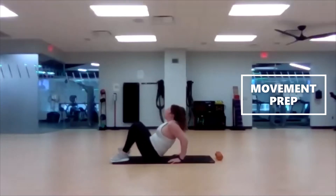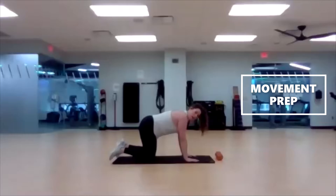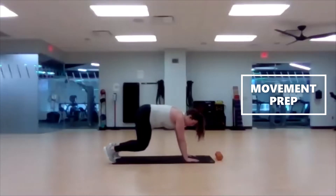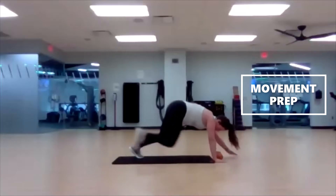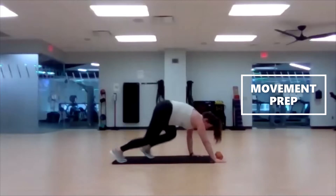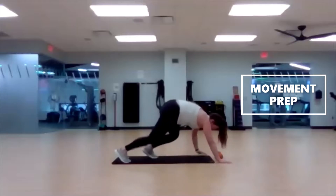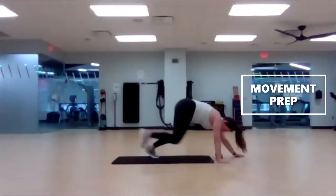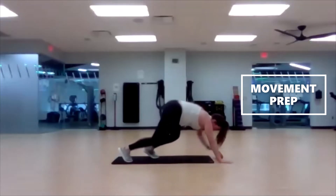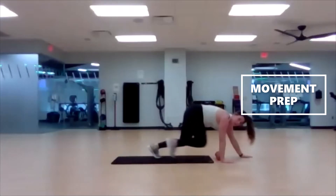Three, two, one — next up is a panther crawl, our beast position. On all fours, come up onto those toes so the knees are off the ground. Take two steps forward and two steps back — opposite hand, opposite foot. Right hand and left foot go forward, then left and right takes you back. Keep going: two forward, two back, opposite side of the body. We're here for 30 seconds — a little neural activation to wake your brain up and get that heart rate up a bit. Try to keep that butt down in a super low crawl.